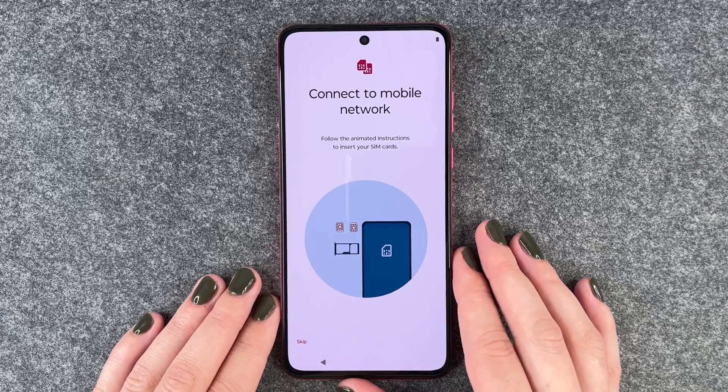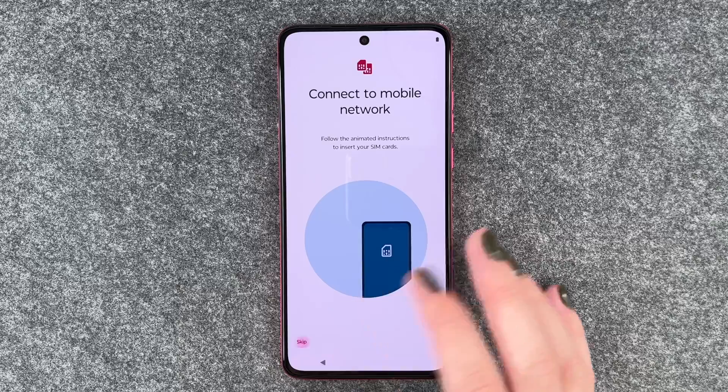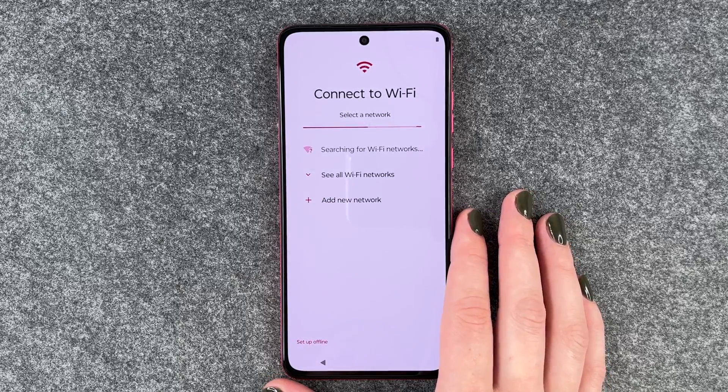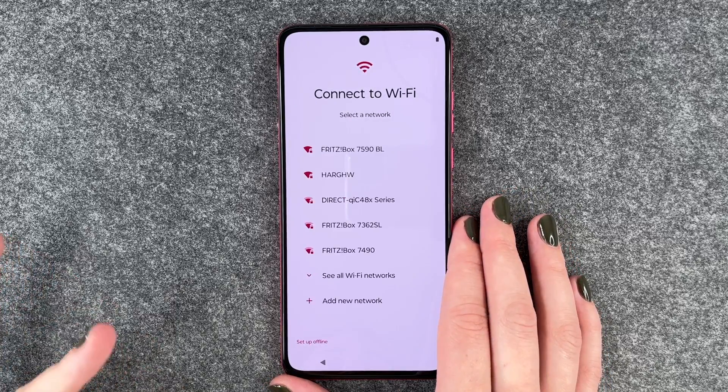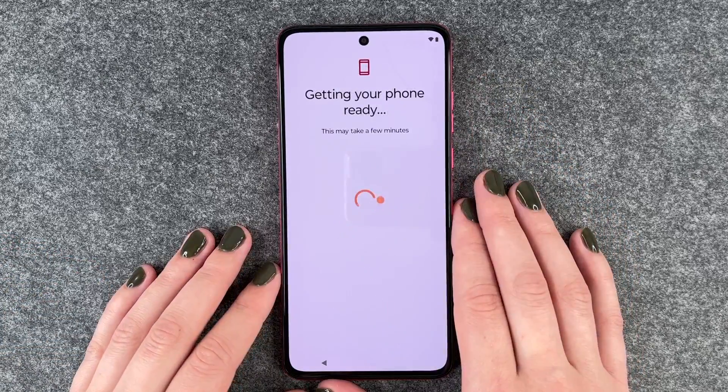Connect to a mobile network — we have a separate video for that, so we're not going to do that right now. We say skip and now we can connect to a Wi-Fi. We want to do that so we are able to download apps and stuff.